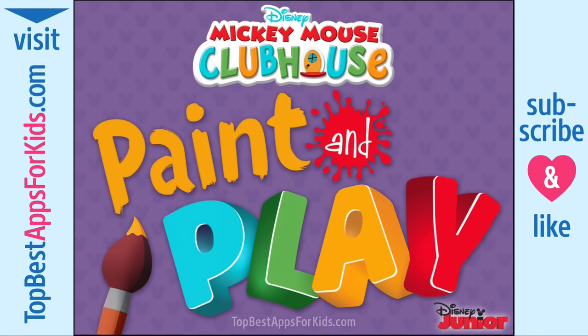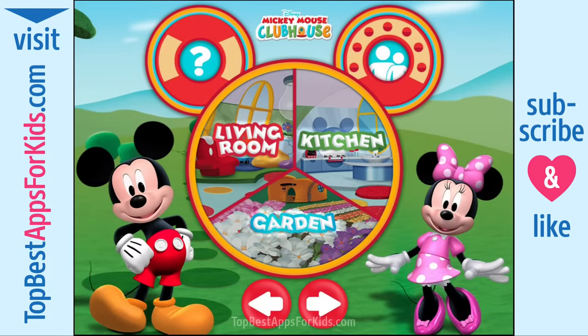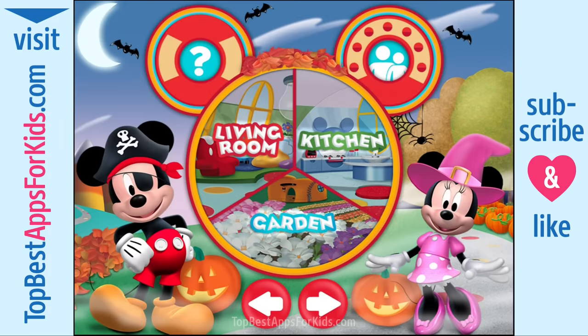Mickey Mouse Clubhouse Paint and Play. Hi everybody, it's me, Mickey Mouse! Today sure is a colorful day, and you get to choose all the colors. Did you know that you can decorate the clubhouse for different holidays? Just tap here to start a living room. Oh boy!